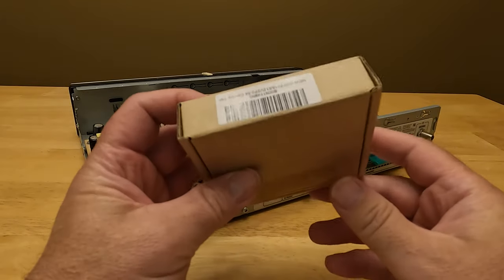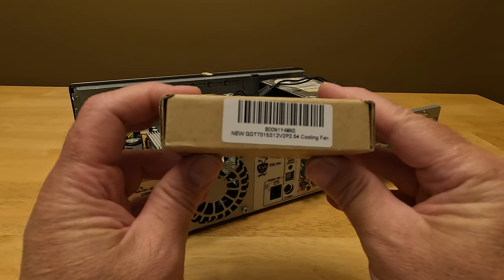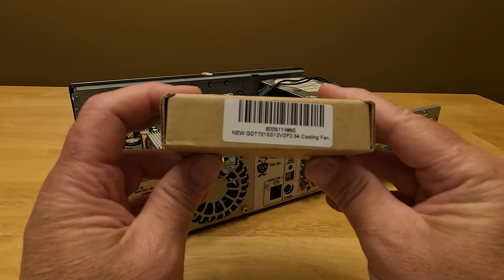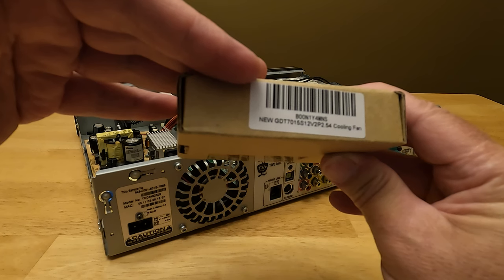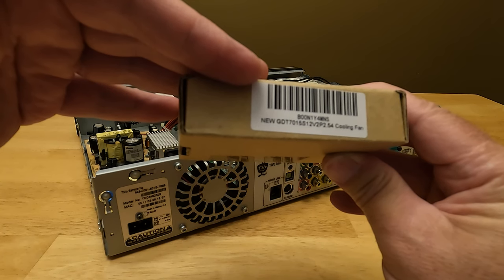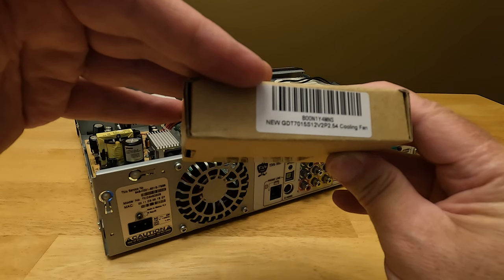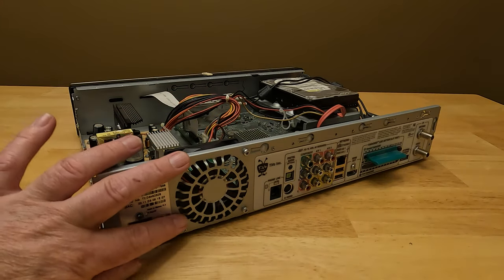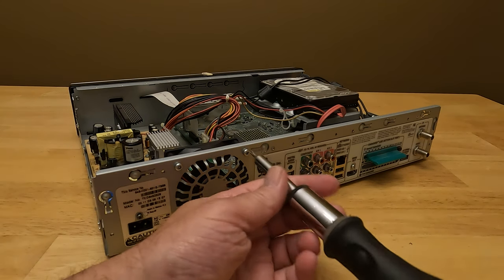I purchased this replacement fan — it's a 70 millimeter fan, bought it from Amazon. I'll put a link in the description of this video to this fan as well as some other fans that others have recommended in various forum posts. You could also attempt to get the standard fan that originally came with the TiVo Series 3.